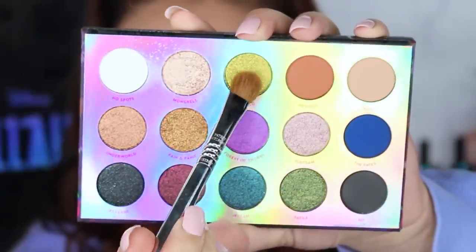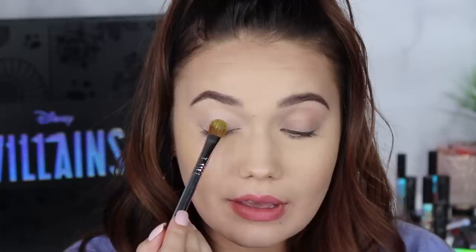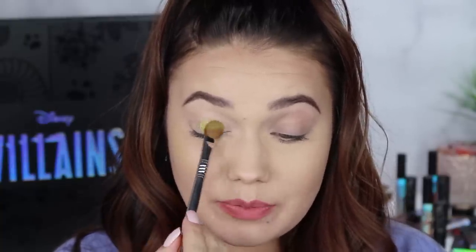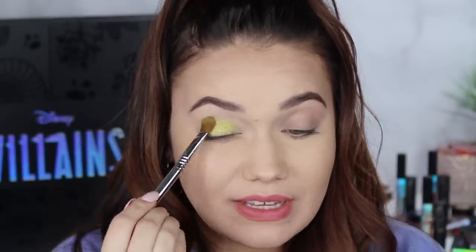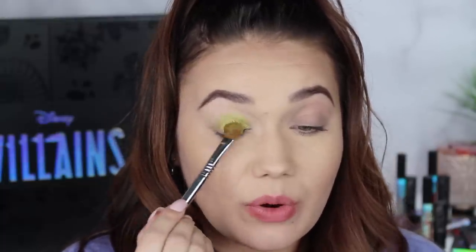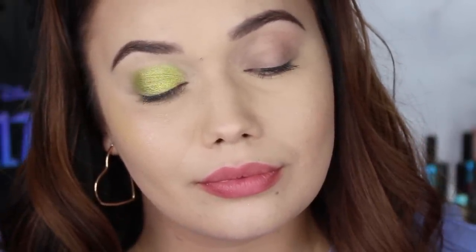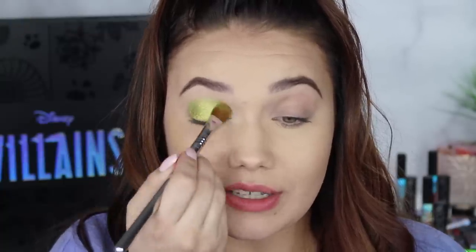Now going into the shade Diablo, which looks like a beautiful green. Applying with a dry brush first — it's an awesome kind of chartreuse-y lime green, almost like a fresh grass green. It's pretty. I don't think we've seen this exact color from ColourPop before. With a wet brush — much more sleek, much more electric and chromy and bright. That just made it super awesome, super chromed out. So there is the shade Diablo.